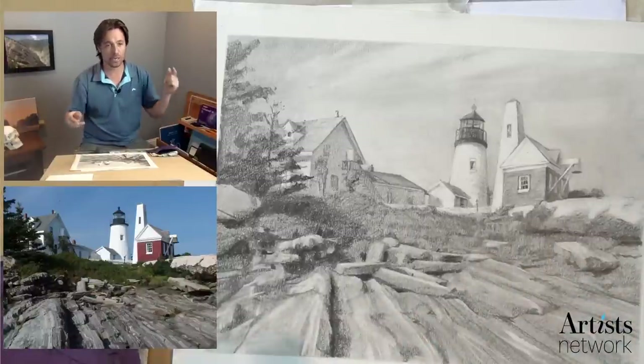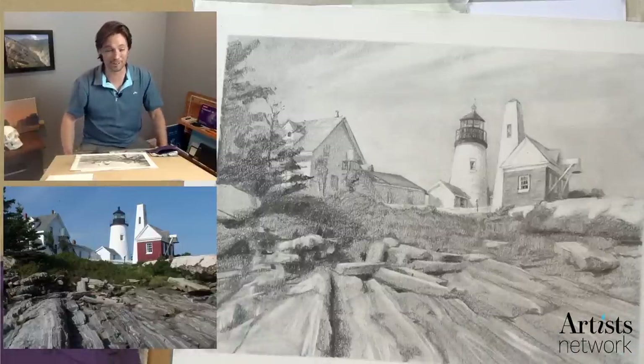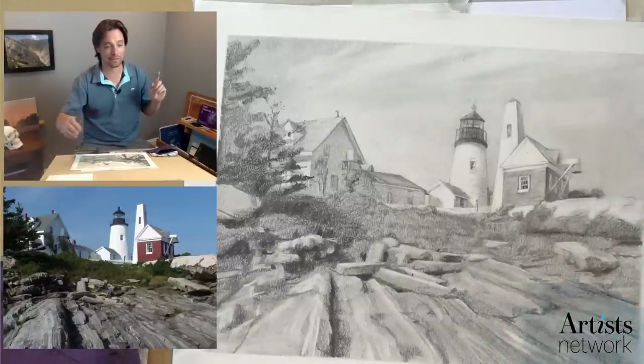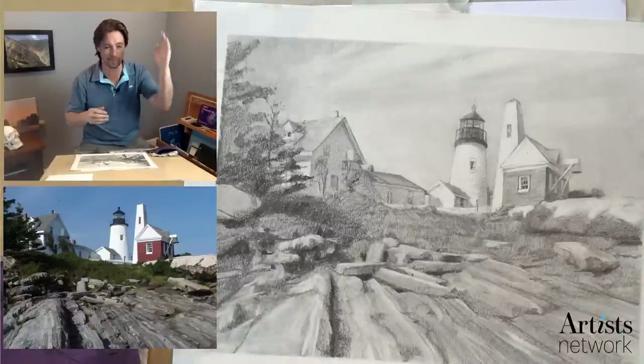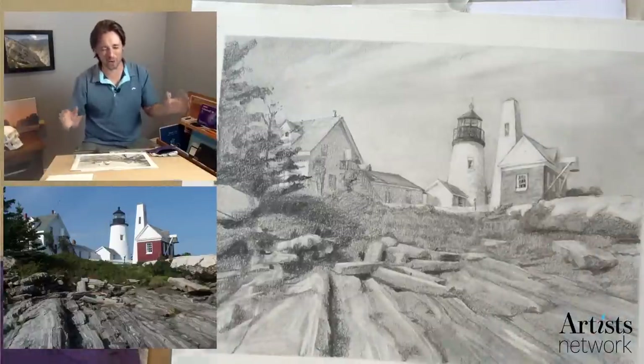If you are new, you want to pull up the reference photo in the description below, and you're also going to see a list of the materials that I've used. I introduced new materials for this one, so I'm really excited to show these off. If you have any questions about materials, feel free to type them out in all caps for me to pull out — we get a lot of comments coming through and it could be difficult to find questions. I always miss something.